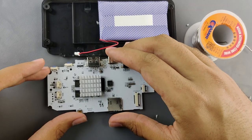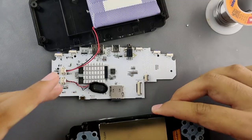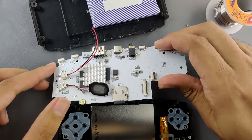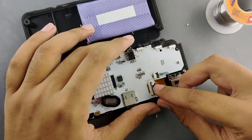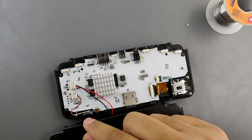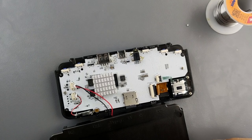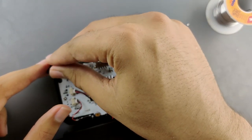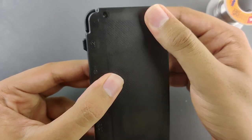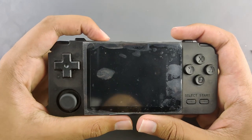Don't worry guys, I'm an electrical computer engineer, so this is not really a problem for me. Now we're going to assemble it. The speaker now sits in front of the gap over there, and it will be a lot better — trust me, a lot better than the cheap horn that was inside. Now let's put back the shoulder buttons. The moment of truth — let's turn it on.